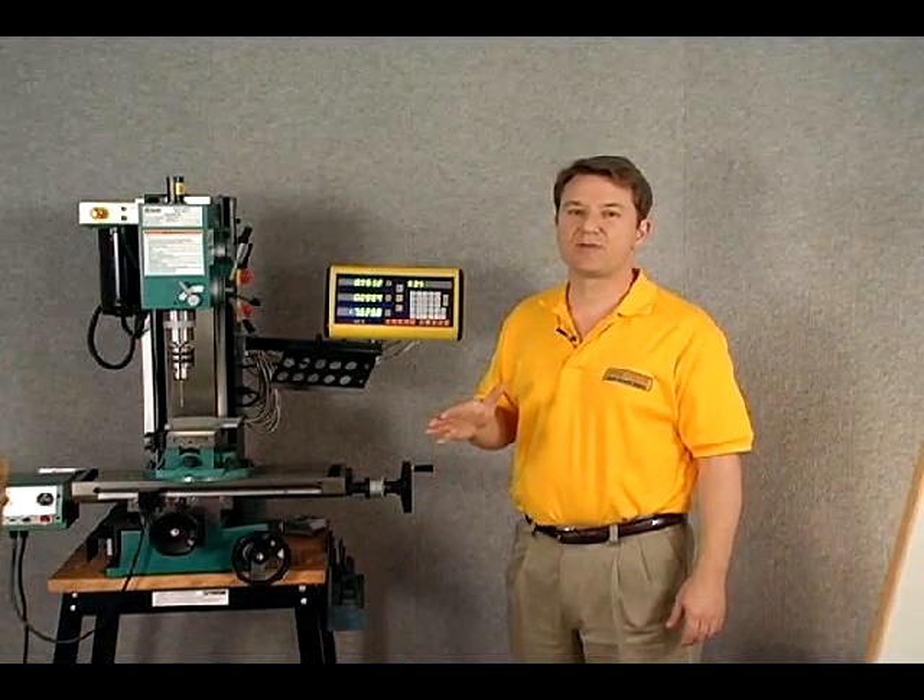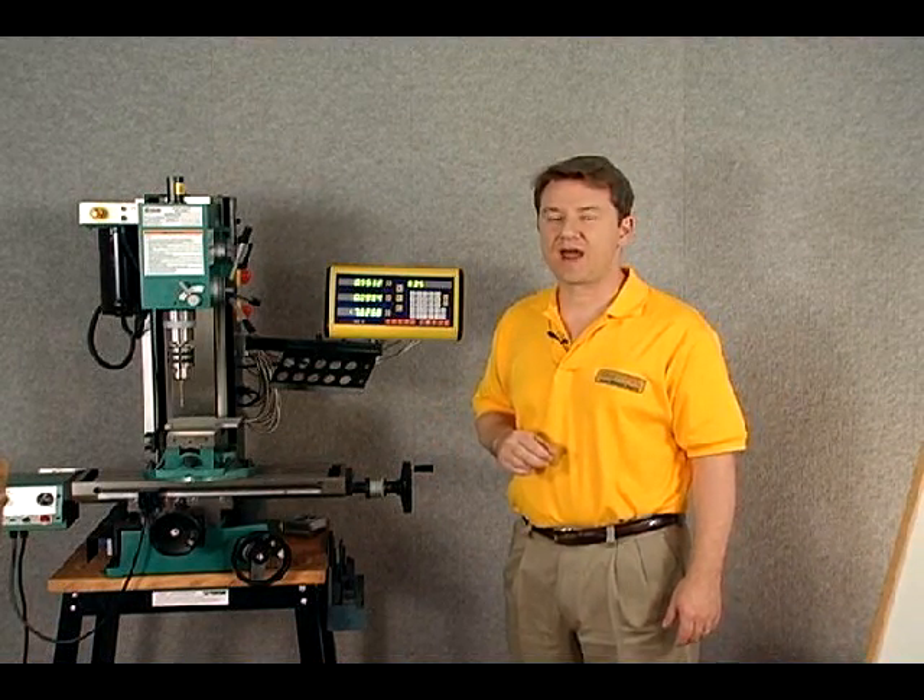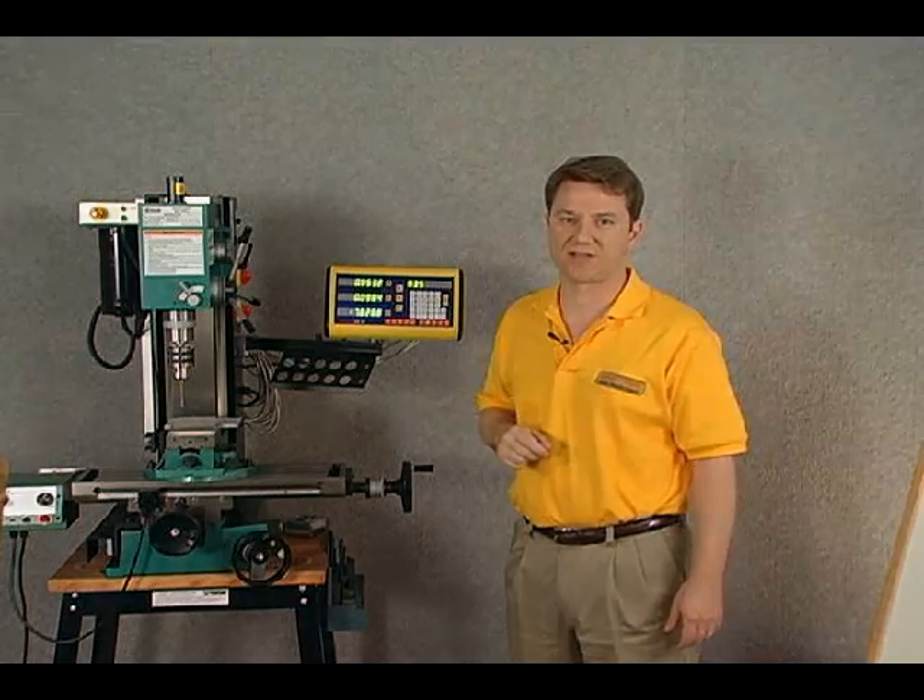That concludes the segment on scales. I hope you found it informative. Now you know how to choose the right size scale.